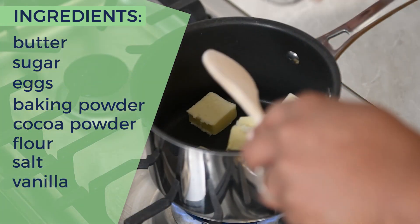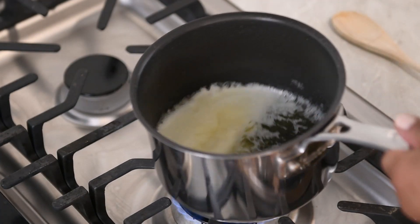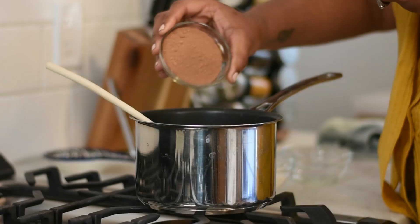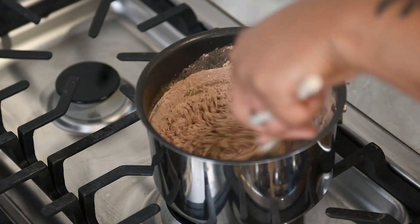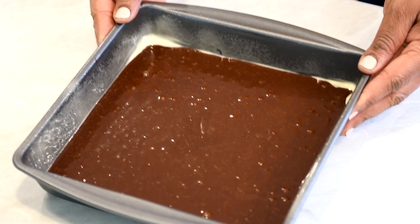In a saucepan, you're going to melt your butter over medium heat. Once melted, remove and stir in sugar, eggs, and the vanilla. Followed by your cocoa, flour, salt, and baking powder. Spread into your pan and bake for 25 minutes at 350.